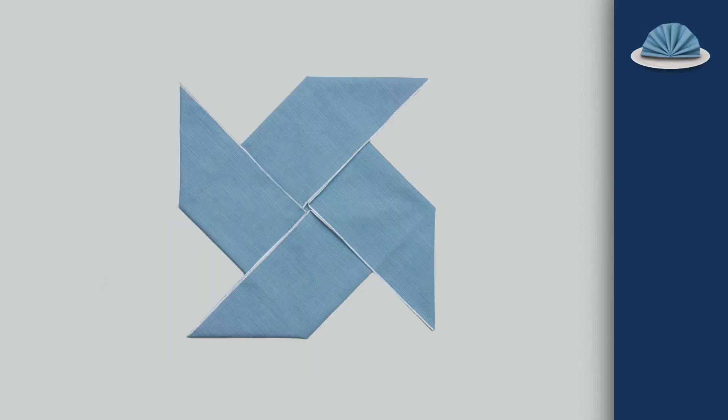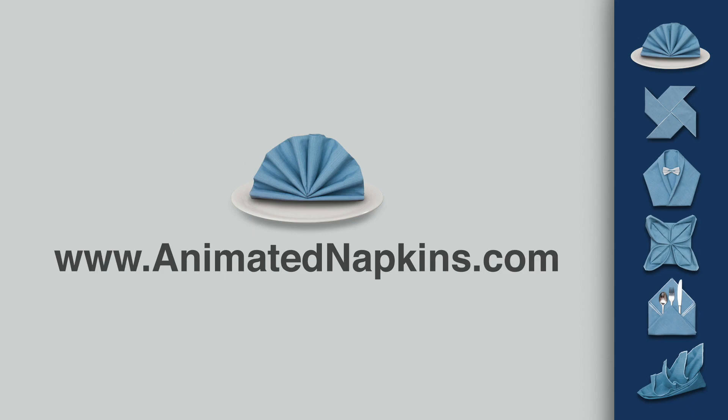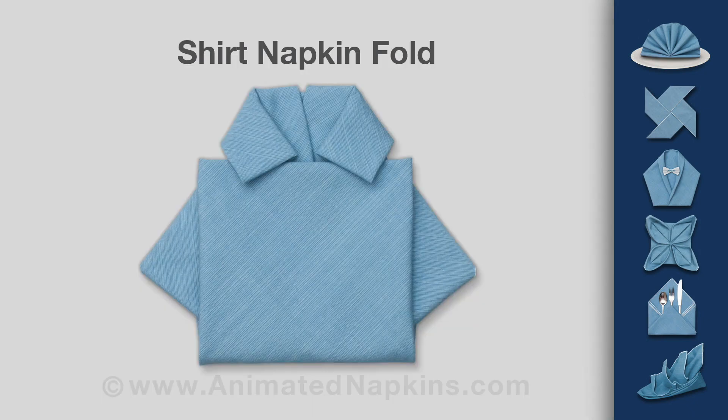Welcome to another napkin folding demonstration from AnimatedNapkins.com. This video teaches you how to fold a napkin to resemble a shirt.